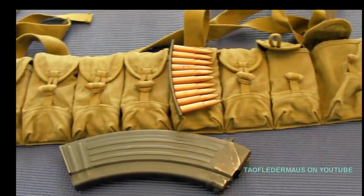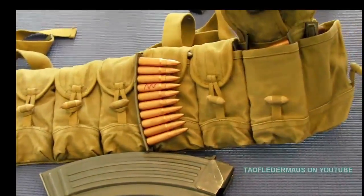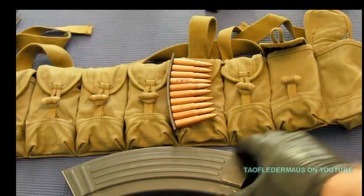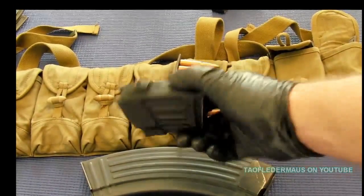I really like these 10-pouch Chinese bandoliers. It will hold 220 rounds of ammo. The AK pouch which I just showed will hold 180 rounds. It's a real neat way of keeping all your ammo together — it's not loose.